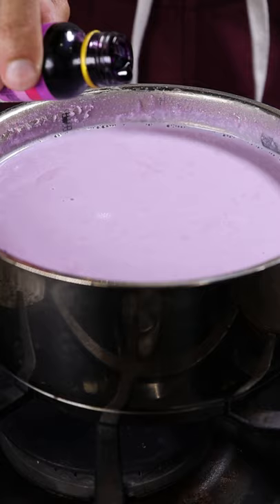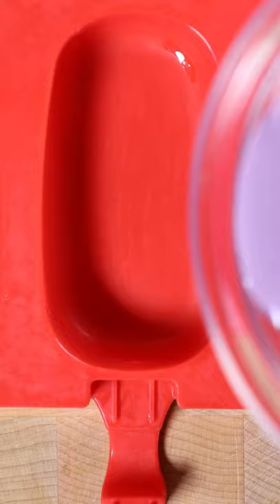If you want the color to be even more purple, add some ube extract. The consistency should be kind of thin. Now pour it into any mold you wish and freeze it for at least 8 hours. Enjoy.